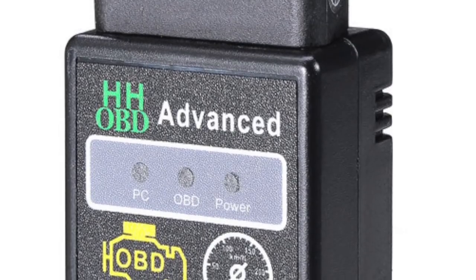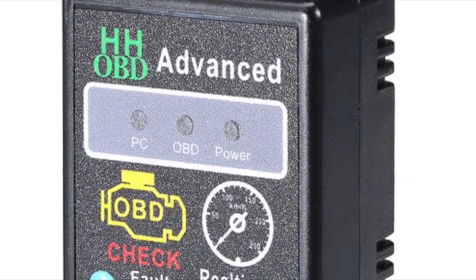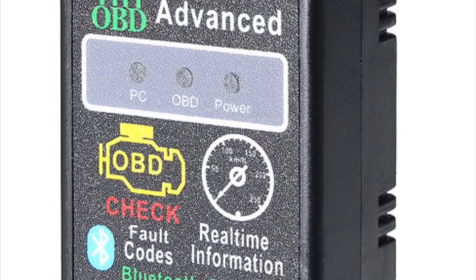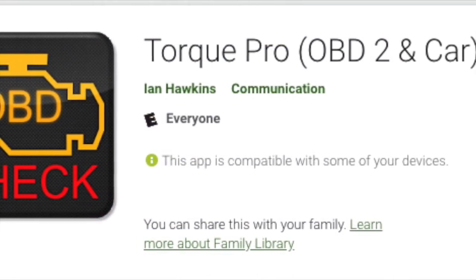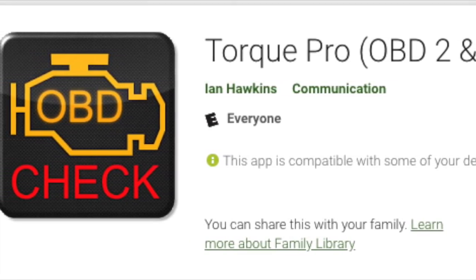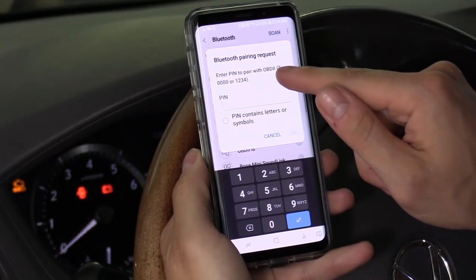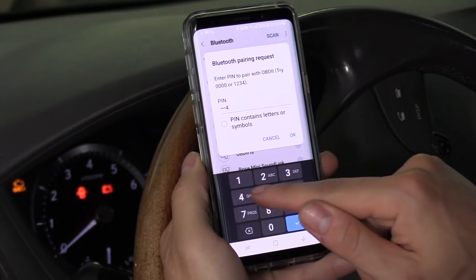Now I'm going to demonstrate the Bluetooth diagnostic scan tool. Unlike the handheld scan tool where you simply plug it in and get codes, this takes a little bit of configuring — it uses a Torque app on your phone. Before you get started, download the Torque app from the app store, then plug the device into your car and connect via Bluetooth on your phone. The password is either four zeros or 1234 — I think it's 1234.